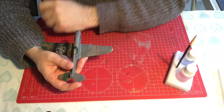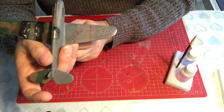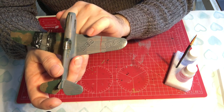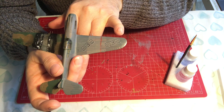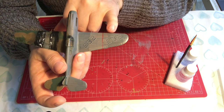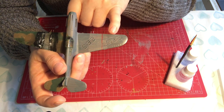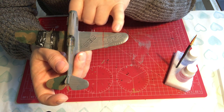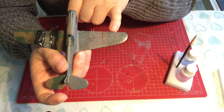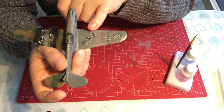The decals have now dried. They're not too bad, but there's some silver ring under the one on the matte side. I can't see any silver ring under the one on the gloss side, so the gloss varnish has made a difference. Even though we've put gloss varnish down, there's still the potential to get some silver ring under the decal. We'll treat this and see if we can get rid of it.